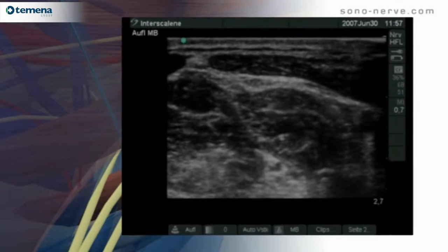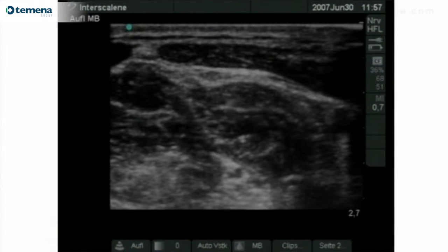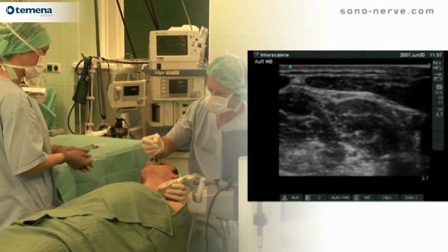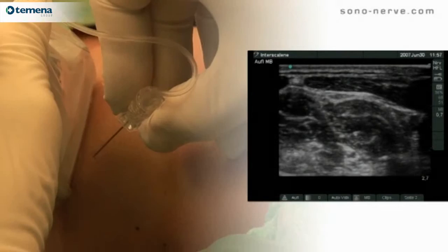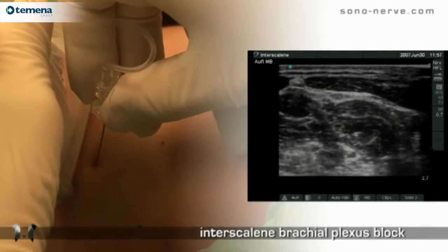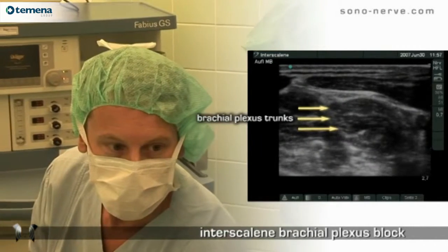The use of ultrasonography allows the operator to avoid contact between the nerves and the needle. For example, we use a 38 millimeter linear probe at high frequency, 13 megahertz. For this block, we use an out of plane technique.